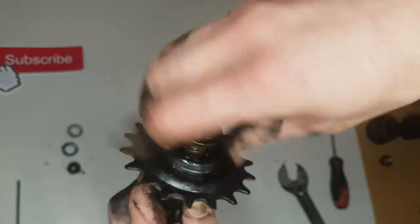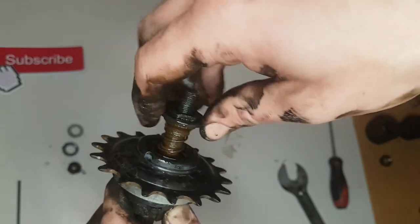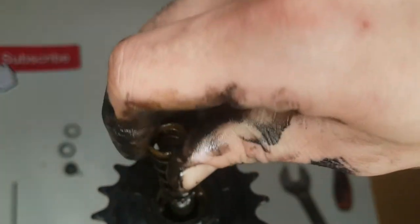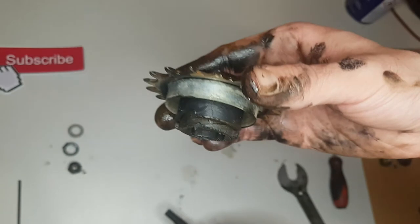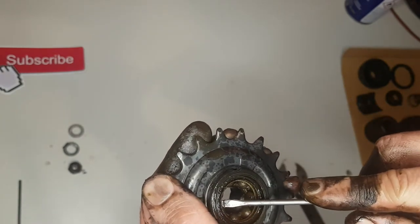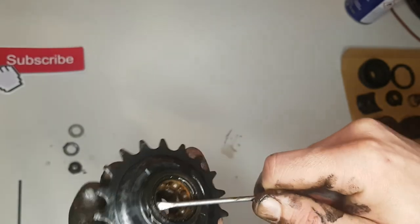This is the cone. I don't know the names of all the parts, but I can show you how to take it off — I think that is more important. This is a very old hub, so it's rusty, and I'll try not to damage anything.